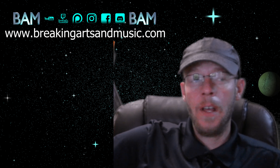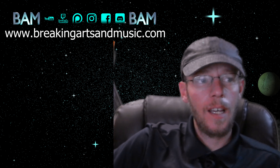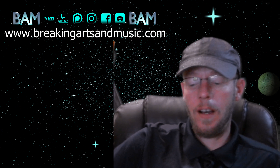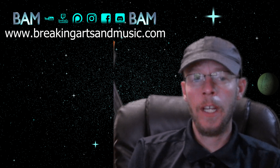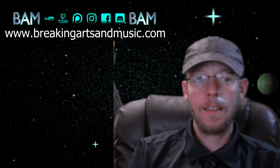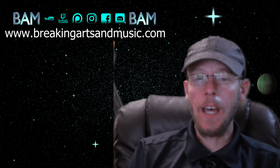Anyway, that's all I've got for this episode. It was a good time — I really appreciate you guys stopping by. If you want to stick around, go to the website and you can see all the links and everything I'm associated with. That's www.breakingartsamusic.com. Outside of that, let's take it easy, stay safe, drink water, and don't leave anybody in the car — it's still way too hot for that. Later.